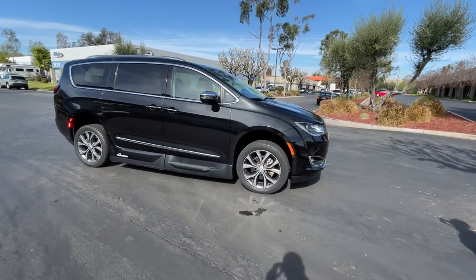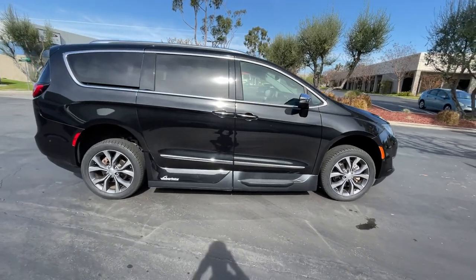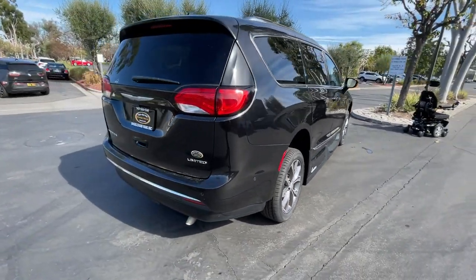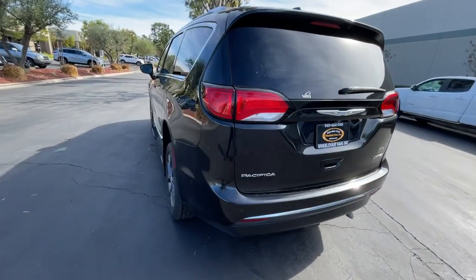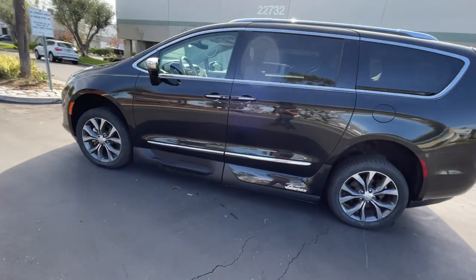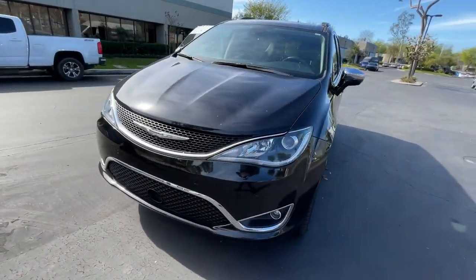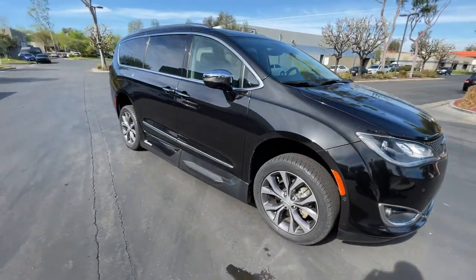Hey everyone, we're going to be doing a quick overview on this 2018 Chrysler Pacifica with the VMI Northstar conversion. We're going to show you some different features of the vehicle and also how the ramp system works, with a quick walk around the whole van.